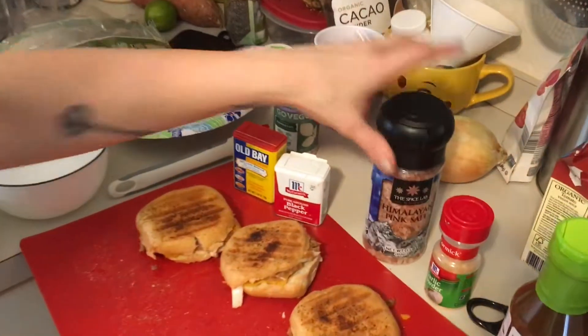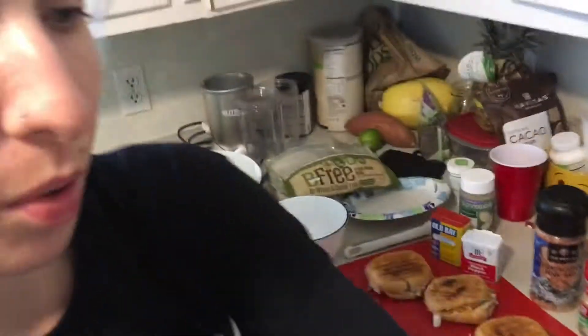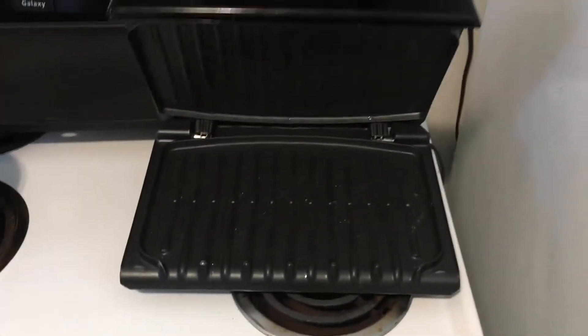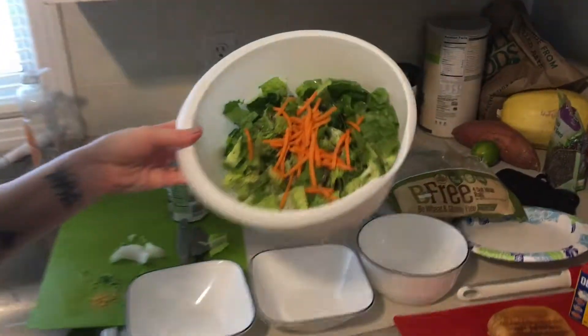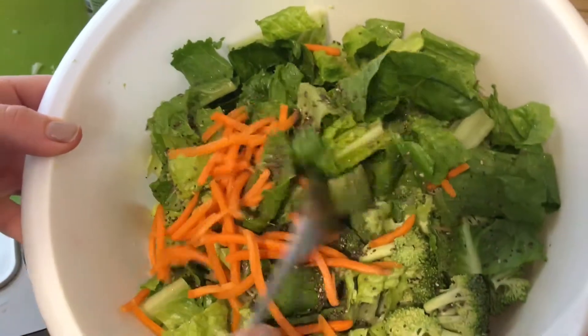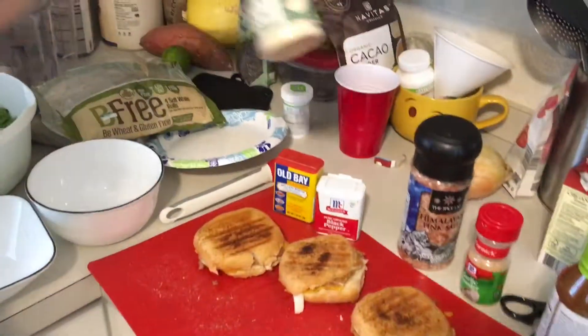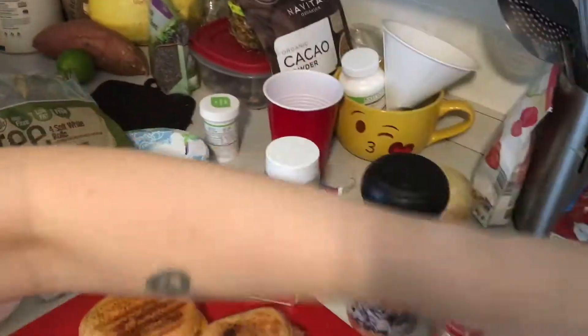We put refried beans, dairy-free cheese, and onions on ours and put it in the oven. For the salad: chia seeds, lettuce, garlic, pepper, broccoli, and carrots. If you want, you can add fake parmesan and Thai dressing.